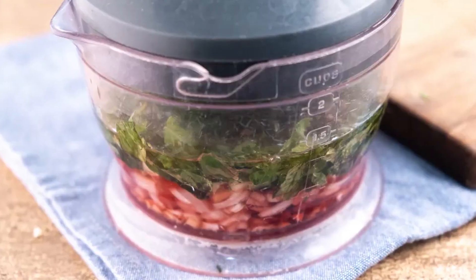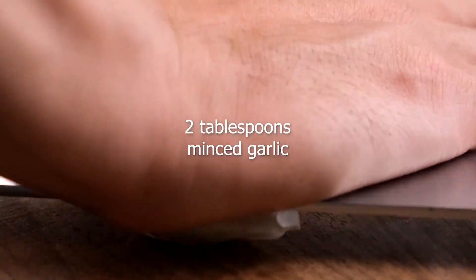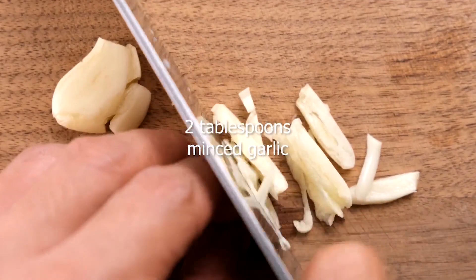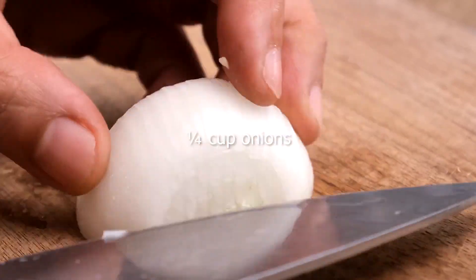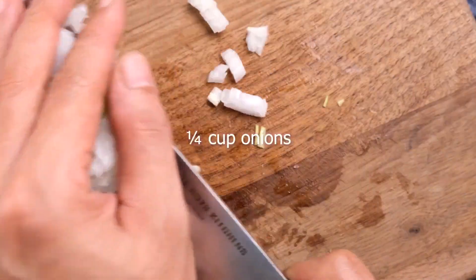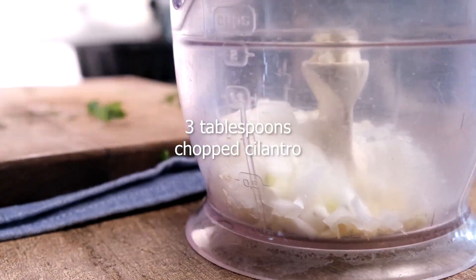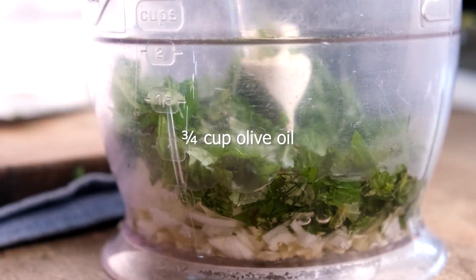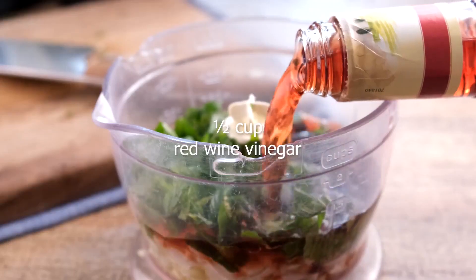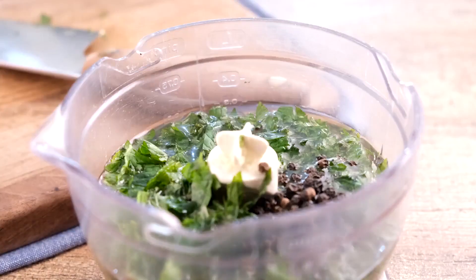To prepare the marinade, use either an immersion blender or a food processor. Place inside 2 tablespoons of minced garlic, 1 quarter cup of onions, 3 tablespoons of chopped cilantro, 3 quarter cup of olive oil, 1 half cup of red wine vinegar, and 2 tablespoons of peppercorns.